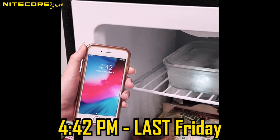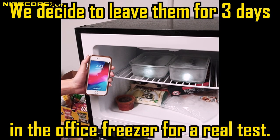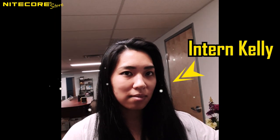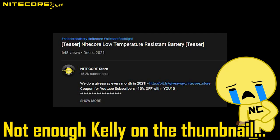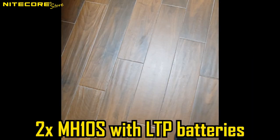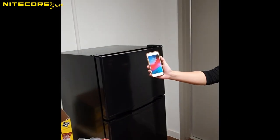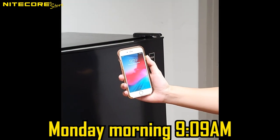Previously on Dragon Ball — that's right, since no one watched the video, let me refresh. Frozen on Friday, we left him over the weekend in the office freezer, and when we arrived at the office on Monday morning...